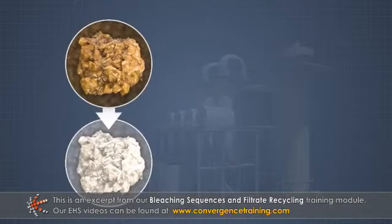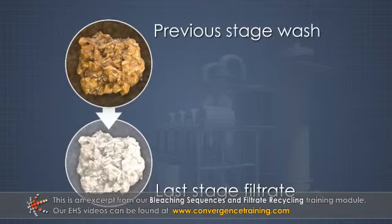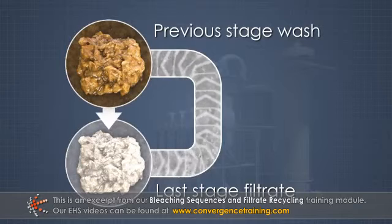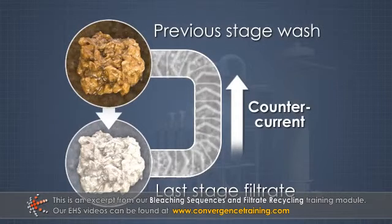Because the discharge filtrate from the last stage is cleaner than the pulp coming into the previous stage, that filtrate can be used as wash water in the previous stage. Using this technique of filtrate recycling, wash water flows counter current to the pulp through a bleach plant.